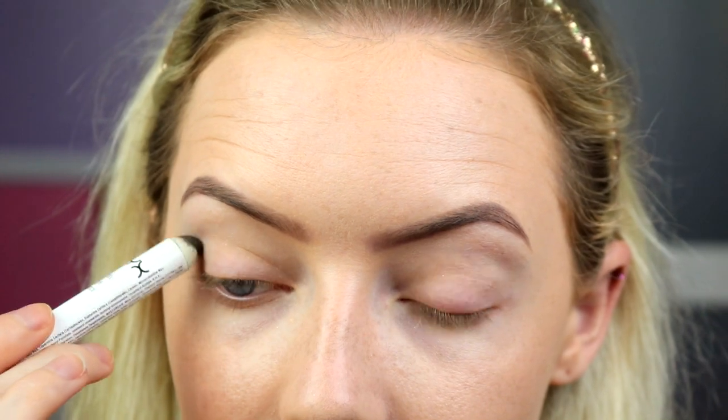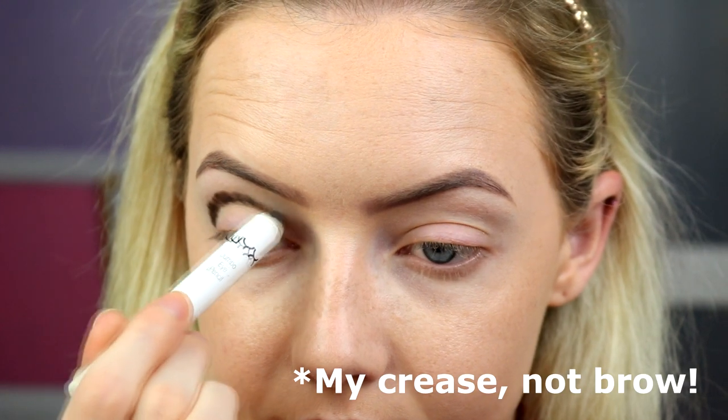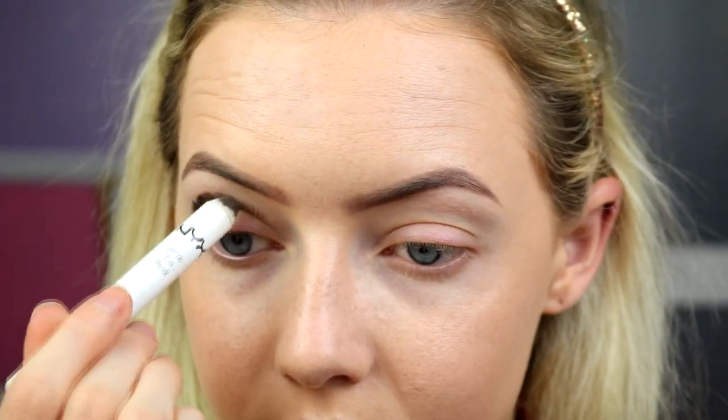I'm going to start off with some bases. I've got my Too Faced Shadow Insurance on my eyes already, but I'm going to use some jumbo pencils from NYX to create nice bases for these colours. I'm going to start with the shade dark brown and use this for all of my colours — pretty much a brown, a green, and a purple — and a white as well. I'm going to start by kind of mapping out my crease; it's going to be a cut crease-ish. As I'm looking straight into my mirror, I'm going straight ahead, just right above my brow. You don't need too much, just enough to get a bit of colour on. Doesn't have to be too straight — I'm going to go in with a brush and tidy it anyway.